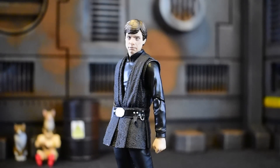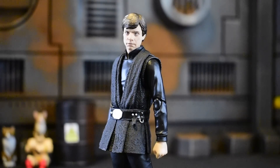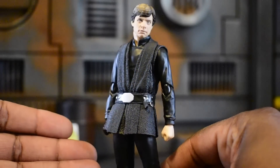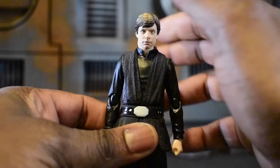Here we are with the SH Figuarts Luke Skywalker from The Mandalorian, and I gotta say this likeness is amazing — it's probably one of the best ones we've gotten in terms of looking like Mark Hamill. This one really knocked it out of the park and it's really refreshing. The new body is also pretty cool — it is the black suit with Jedi robing, and it's crazy how a simple look like that can go such a long way.